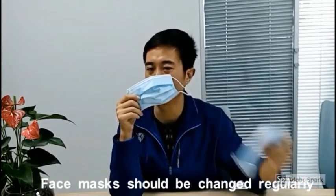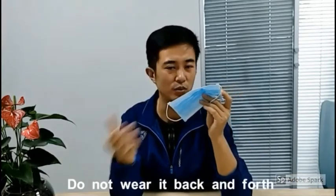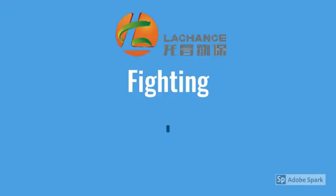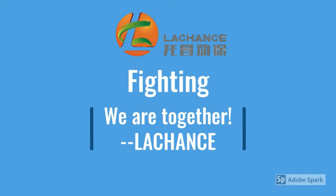Face masks should be changed regularly. Do not wear it back to front, and do not wear it on both sides. Please remember, the chance always be with you. We believe we will win the final victory against COVID-19.